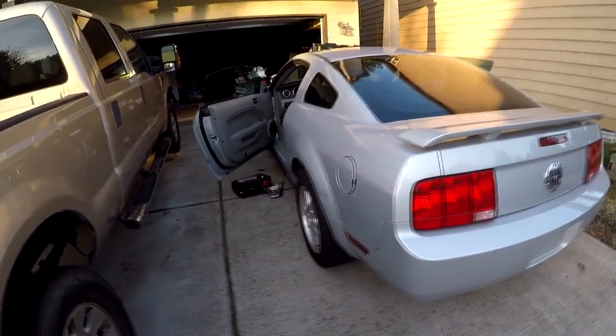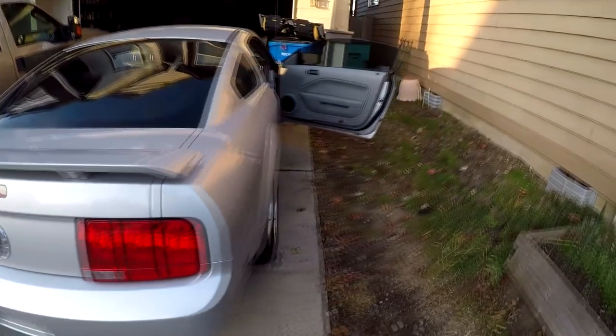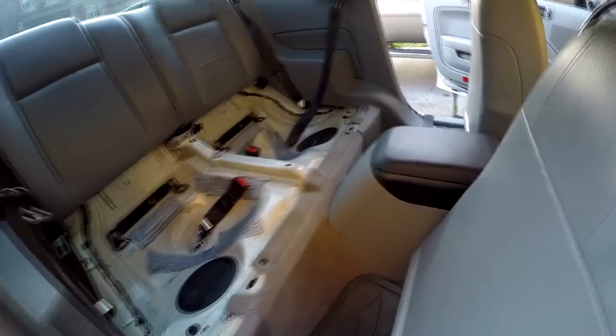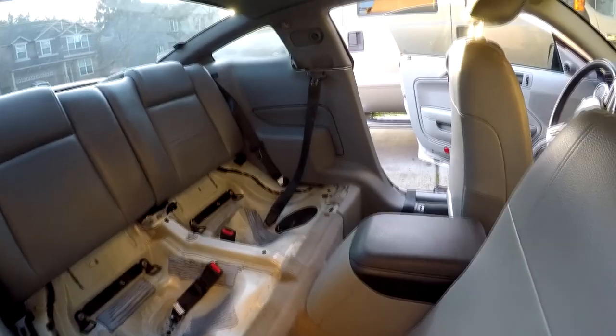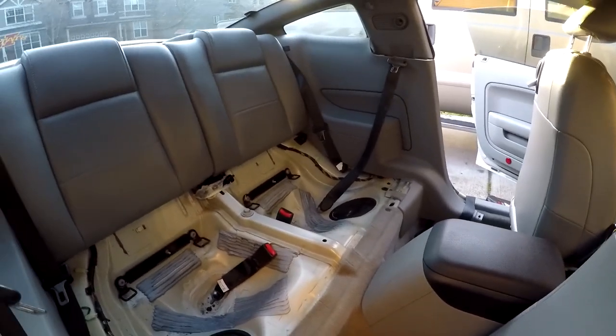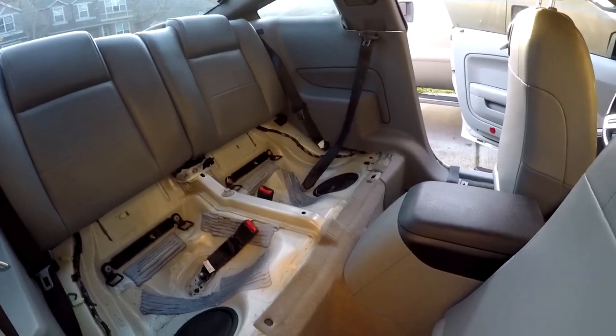Welcome to today's video. I'm going to show you how to replace the driver seat belt on a Ford Mustang, years 05 through 08 or 09. This process should be exactly the same for the passenger side. I apologize — I already started without recording, but I figured it might help somebody in a similar situation. After an accident, the driver seat belt got locked up and doesn't roll out or in — it essentially doesn't move.